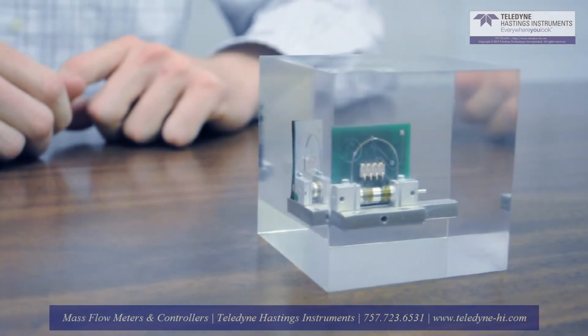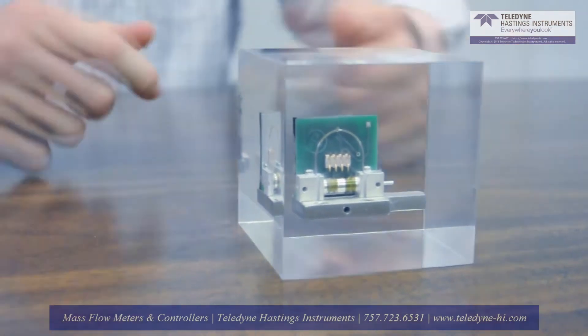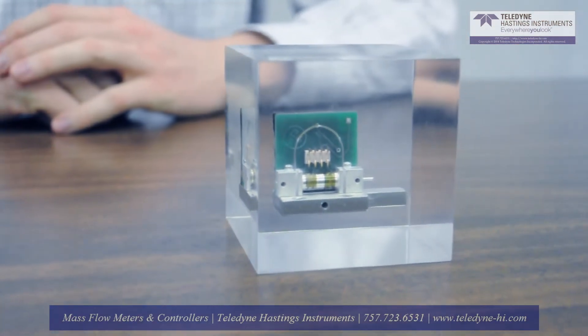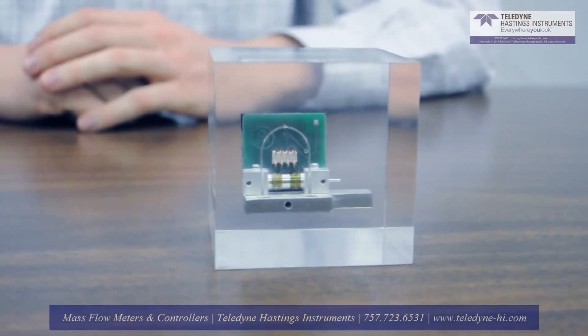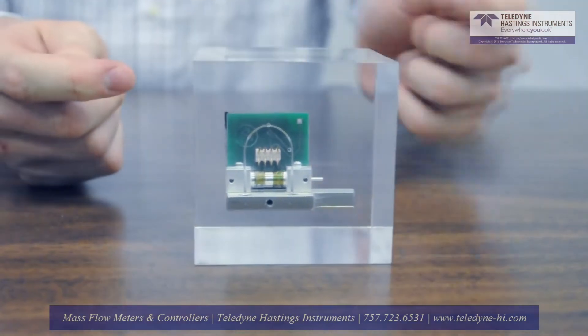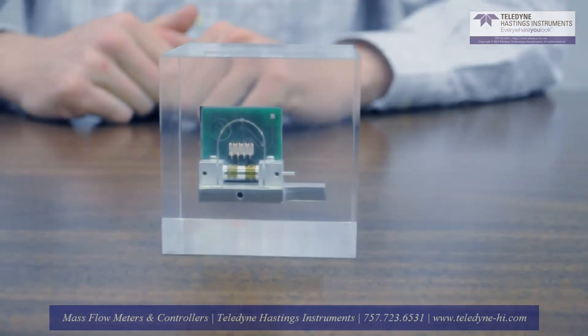As you can see, there are resistance winding coils upstream and downstream of the gas flow. In short, the 300 series sensor operates by measuring the power necessary to maintain a constant temperature difference between the upstream and downstream sensing coils. It is this technique that gives us fast, linear performance.